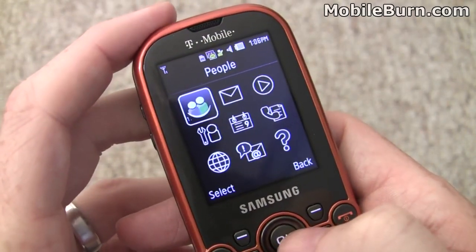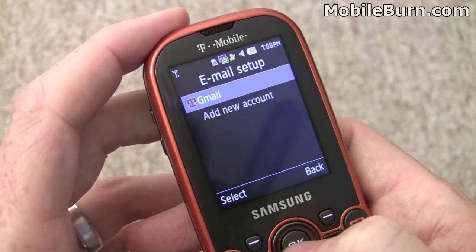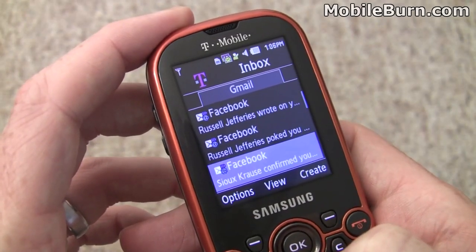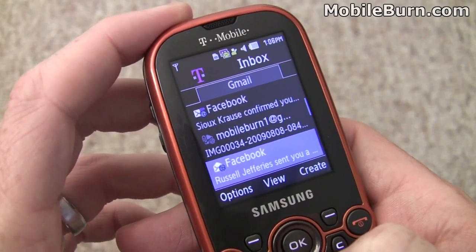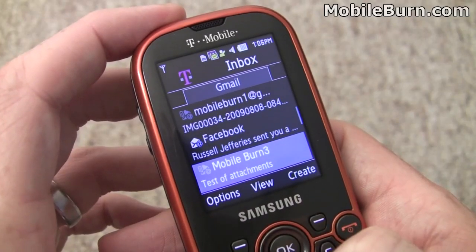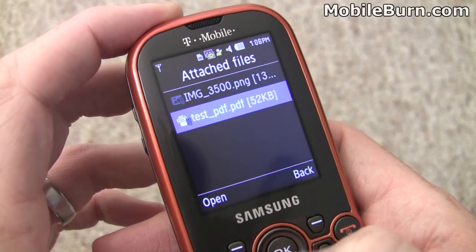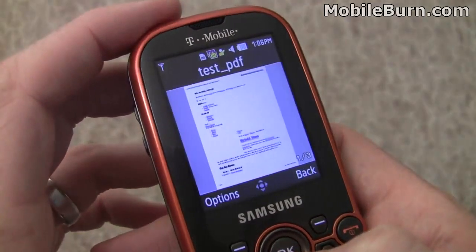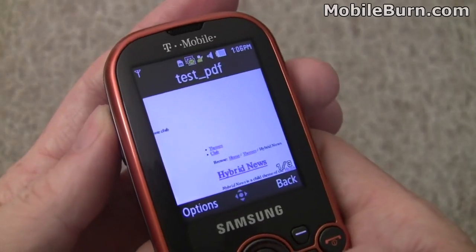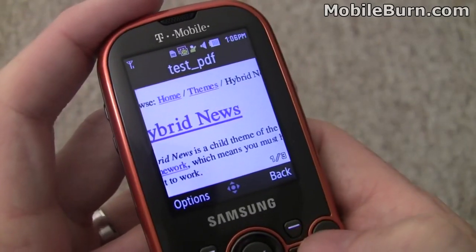Jumping into the main menu to pull up messaging and get to email. A Gmail account is already configured. Like instant messaging, email makes use of your text messaging allotment, so an unlimited texting plan is recommended for heavy email use. There's attachment support, even for PDFs, which load quickly since they were previously downloaded. You can use the volume key to zoom in on attachments.